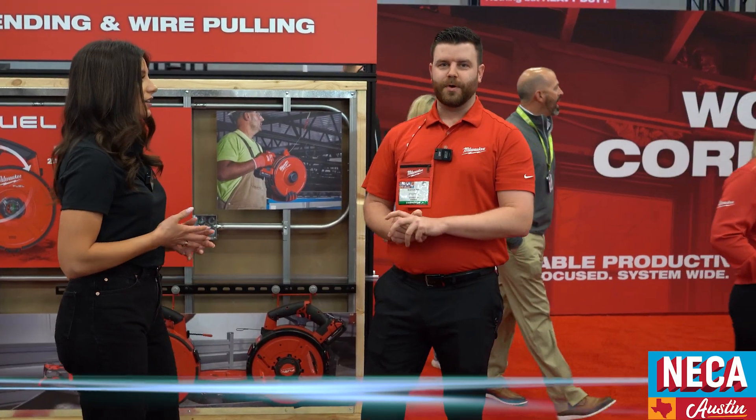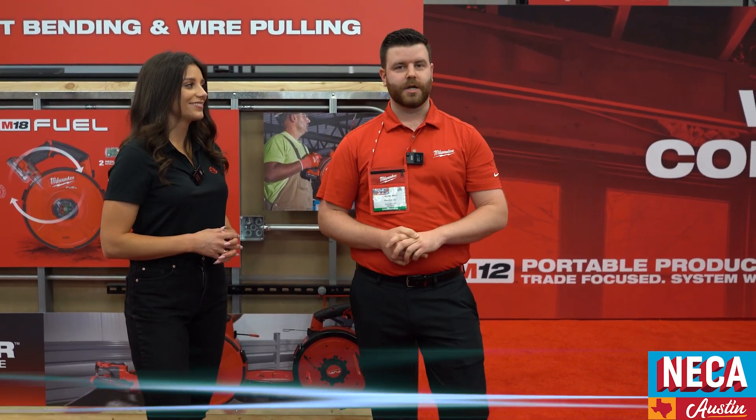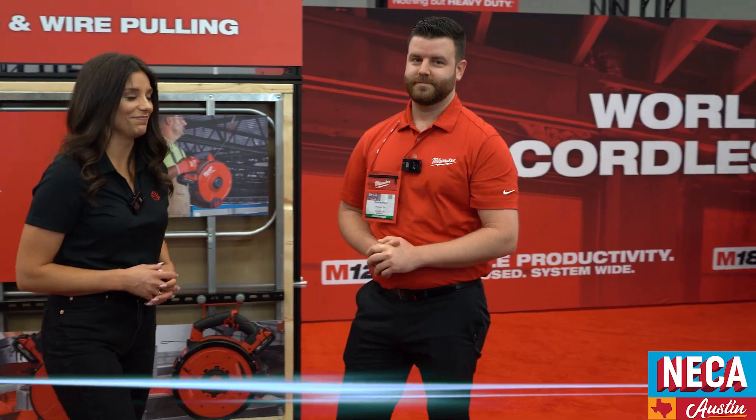Now that we've finished wire pulling, we're going to head on over to panel preparation and demo some of our step drill bits as well as our knockouts. So Brennan, we're finished pulling the wire — how are we now going to prep the panel for install?